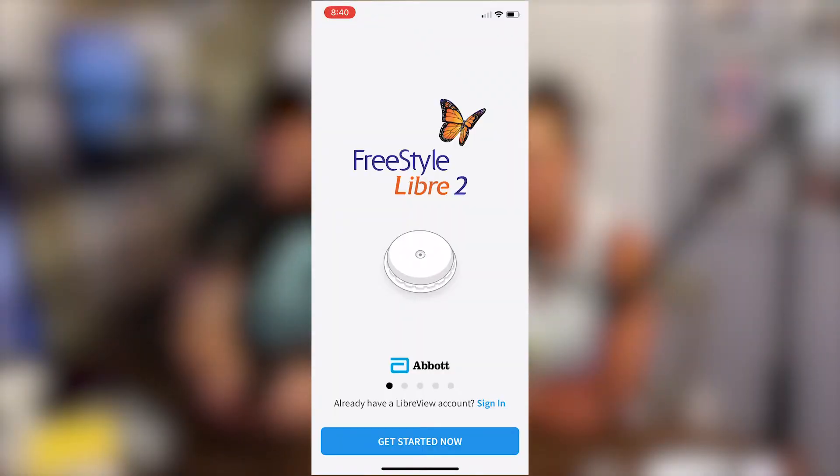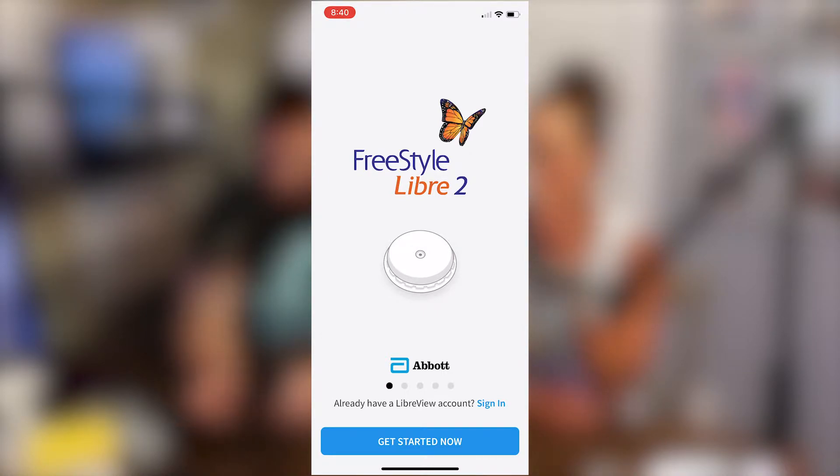It's ready to go. It's ready to use your reader or the app on your phone to scan, and you'll see it calibrating the new sensor. After that you can check your blood sugar as much as you want. Once you get your app pulled up on your phone — there's also the Freestyle Libre 2 reader you can use, but since we're tech savvy around here, we're going to use the app on the phone.